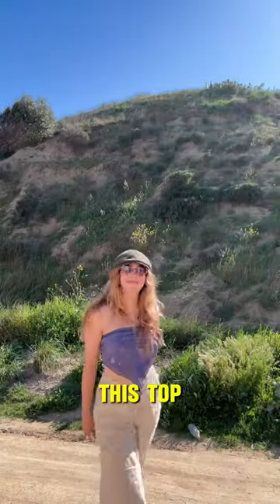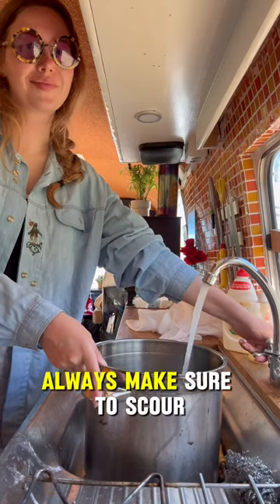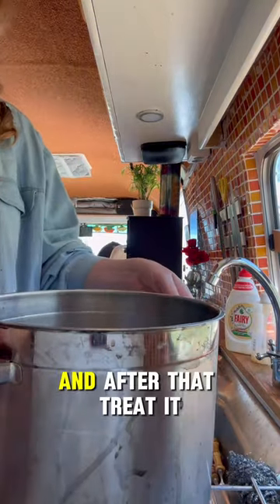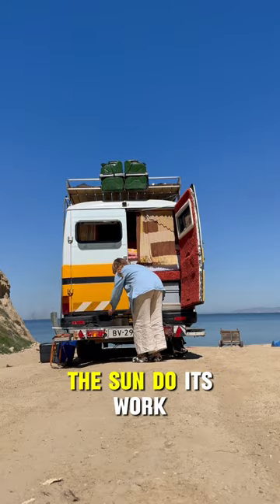I used this flower to make this top. Start off with a piece of crispy white silk. Always make sure to scour your fabric, and after that treat it with a mordant. It's a sunny day, so let the sun do its work.